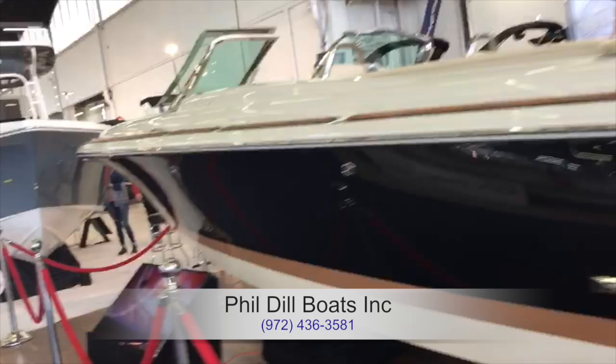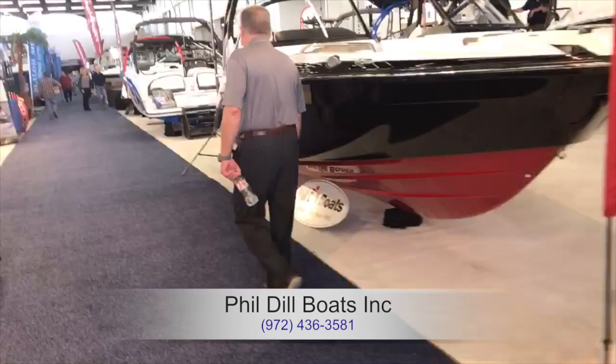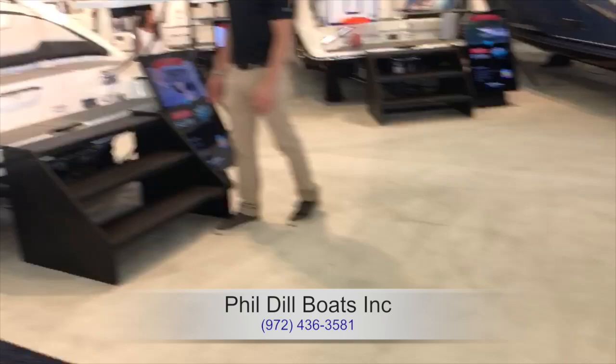Moving on to a couple of other boat types — here's a center console. We don't run a ton of center consoles in Texas. We do have one on Lake Travis in Austin, and we have hundreds around the U.S. As a member of Freedom Boat Club, you get access to all of the locations we have. Most of those are on the ocean, and we run a lot of center consoles with single and twin engines.